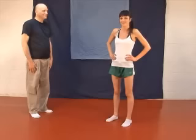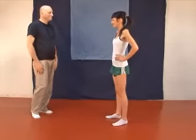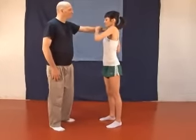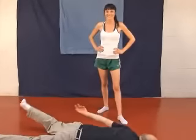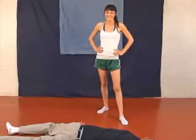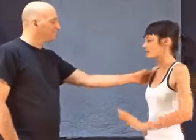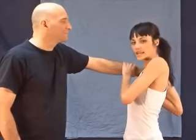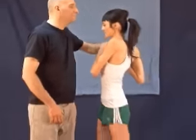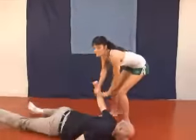This is technique number eight. This technique is similar to the last, except you will grab above the joint, turning his hand over. You will place your hand behind his, pinning it to your shoulders. You will then collapse the elbow, forcing him straight down.